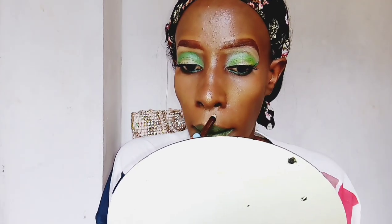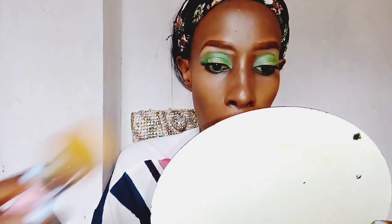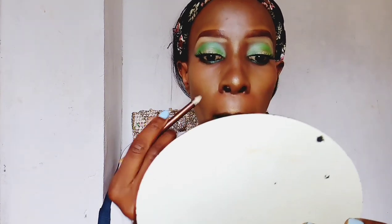For the highlighter I'm using the Maybelline Master Chrome Metallic Highlighter in the shade Molten Gold. I'm also doing some sculpting on my lips using a pencil.